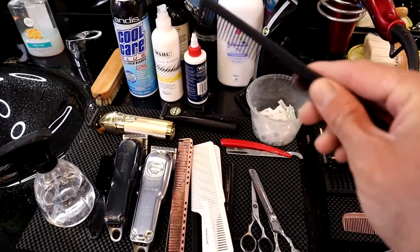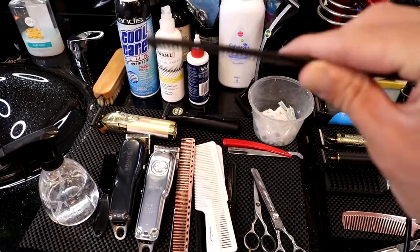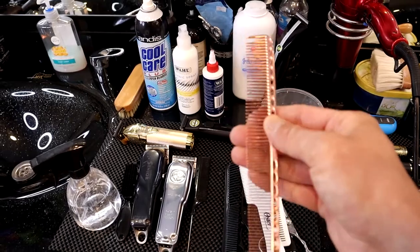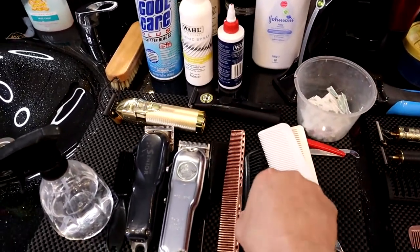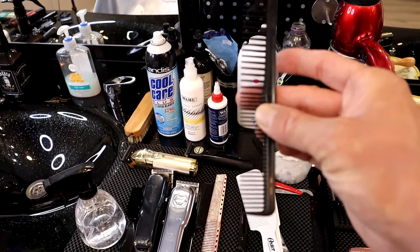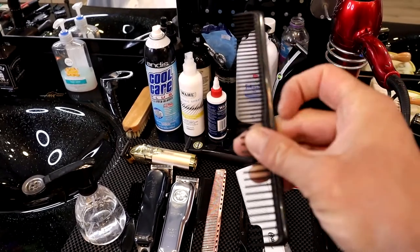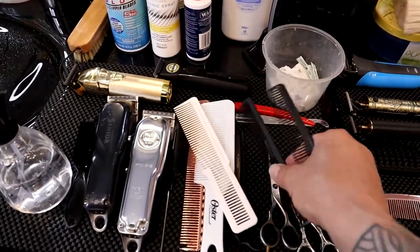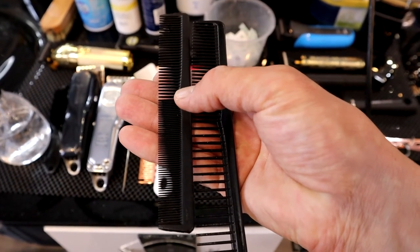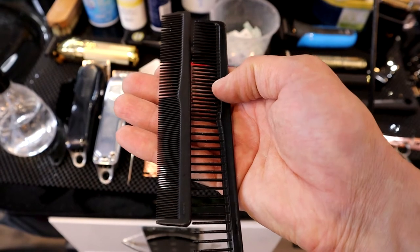I have this comb here — a cut-and-comb — for scissor cuts on top. You can use both sides and also use it for parting the hair. This is another cutting comb with different sides. And this one I usually use for brushing beards because sometimes beards are very thick and this comb is quite open — it's nice for that. This comb is different from the cutting comb. I mainly use the cutting comb for hair parts and this open comb for beards.